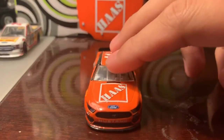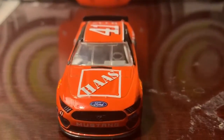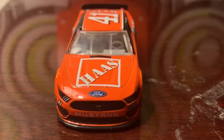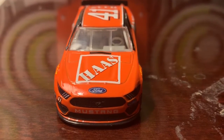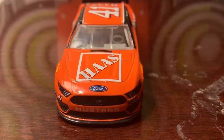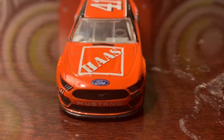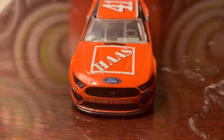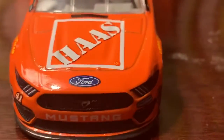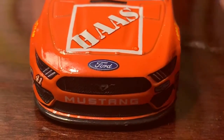As you can see, it is a Ford Mustang. On the front you've got Haas Automation in the Home Depot-style square shape, Ford on the nose, and the traditional Mustang front. You've got 'Mustang' below the grille as a decal, the number 41 on the side, and Stewart-Haas Racing on the right.